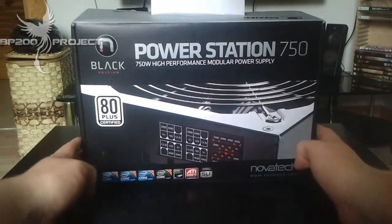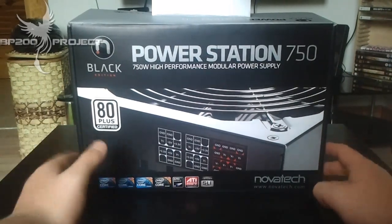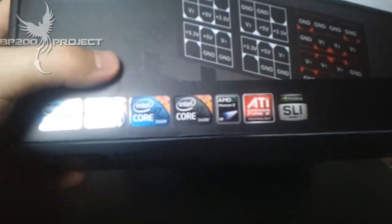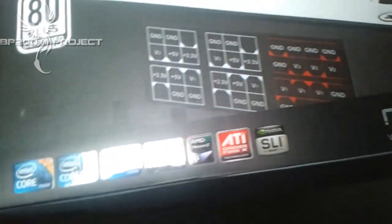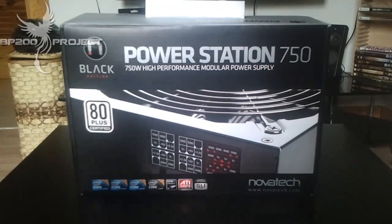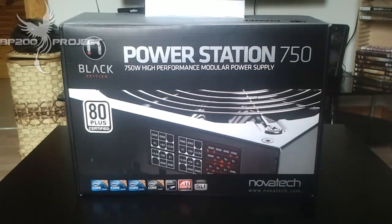So here we go. This is the Power Station 750 Watt power supply — a high performance modular power supply from Novatec, the Black Edition. It's 80 Plus certified for i3, i5, i7, i7 Extreme, AMD Phantom 2, ATI Crossfire, and Nvidia SLI. So why am I talking about a power supply not from the biggest companies like Cooler Master or Corsair? Because Novatec has done a darn good job.